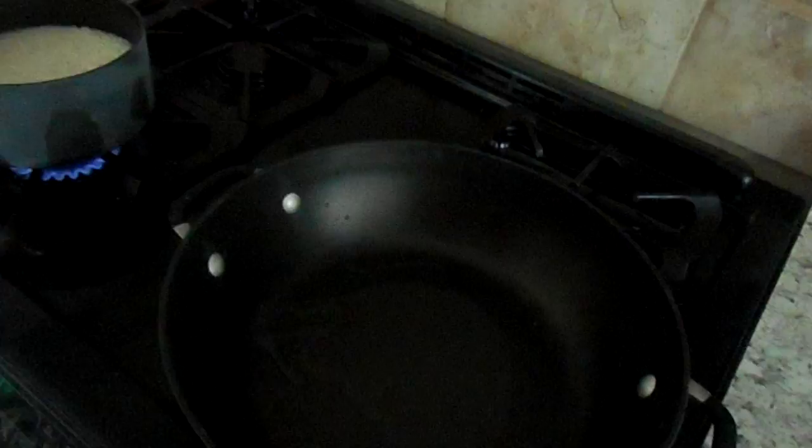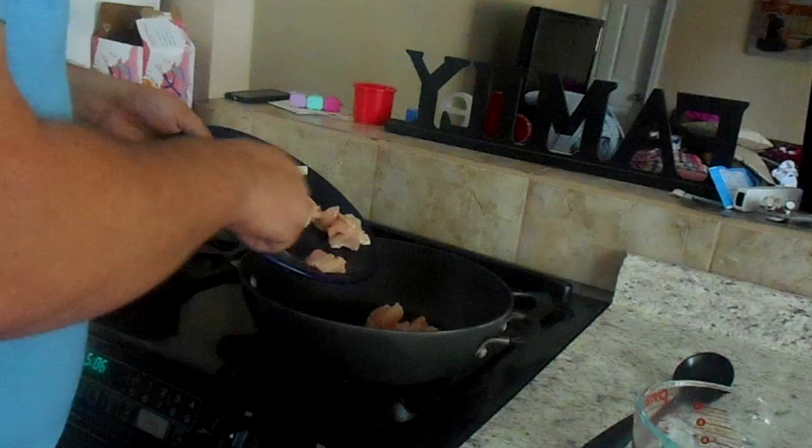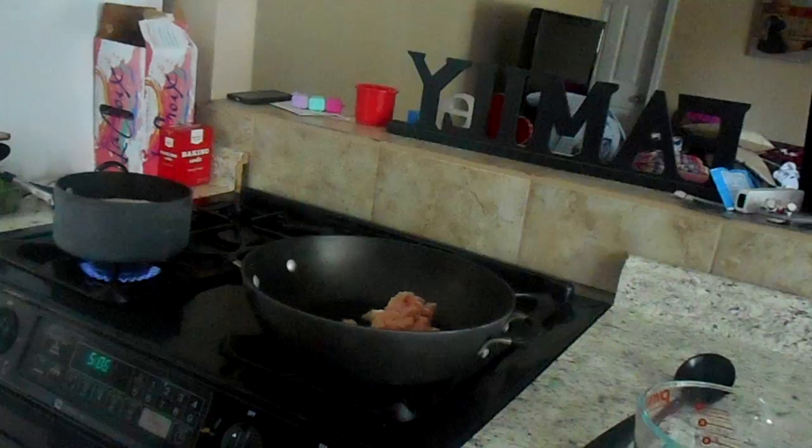Every stove is different, but for this particular stove, as you can see, this burner is a little different than the other three — it gets hotter. So you might want to keep that in mind. Put the chicken in there. The goal here is to let it brown. Move it around a little bit and try to get it as flat as possible so that everything cooks evenly.